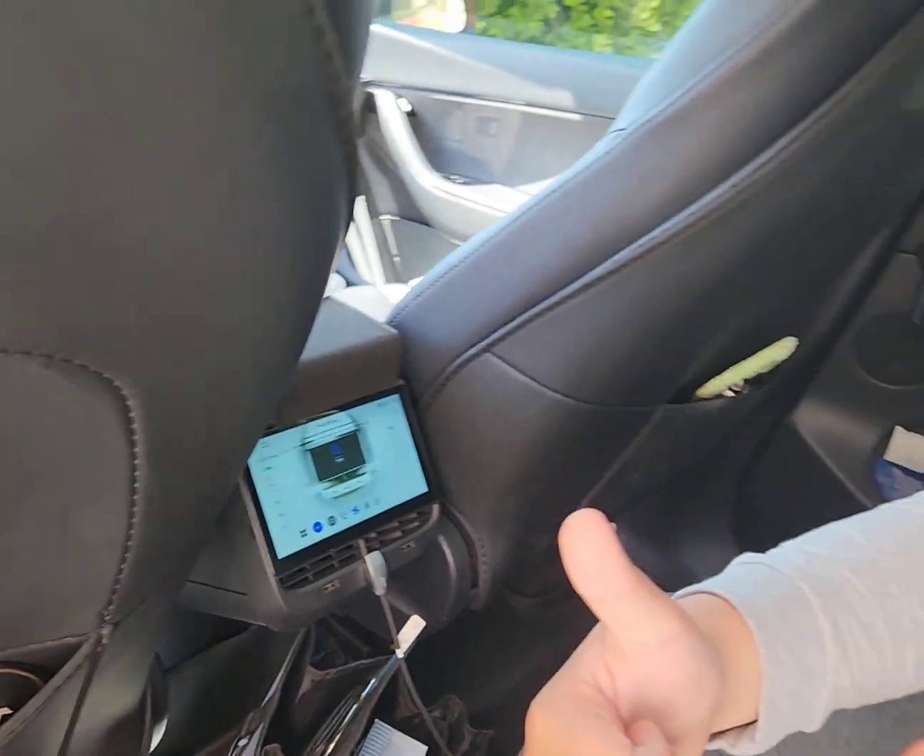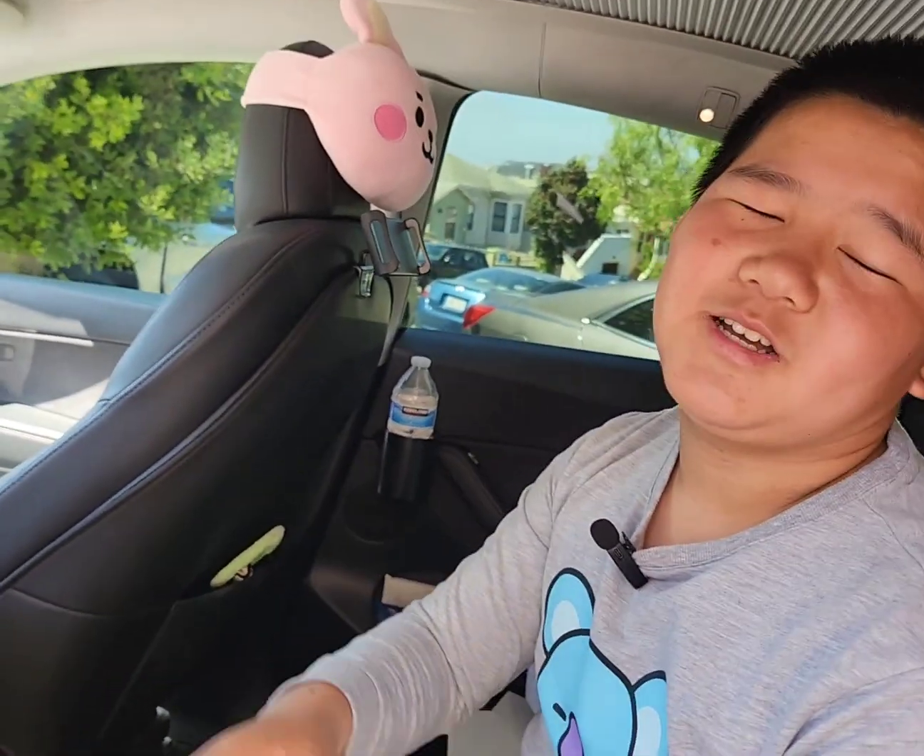If you like this video, put a thumbs up and push the subscribe button, and make sure to push the bell. Ding! Bye!